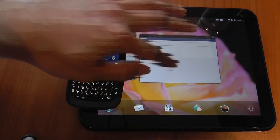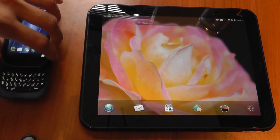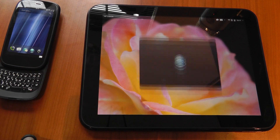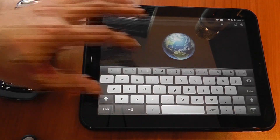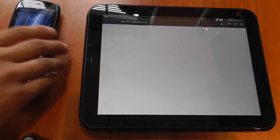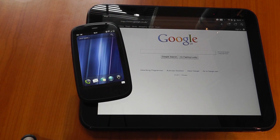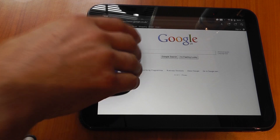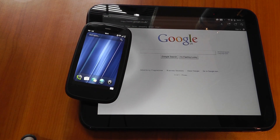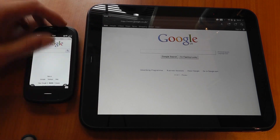Now let's clear that off and do the same in reverse — opening a web page on the Touchpad first. I'll open up Google, then simply place the Palm Pre3 down onto the Touchpad to transfer it in the reverse direction. We can see now on the Pre3 it's actually opened up the same web page, so it works in both directions.